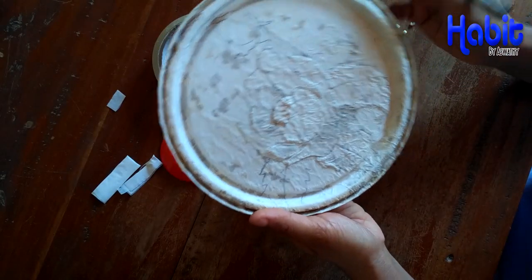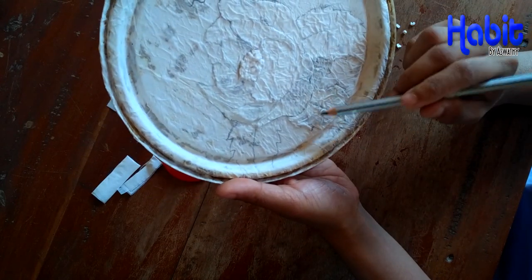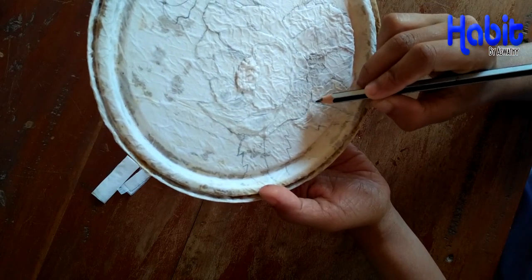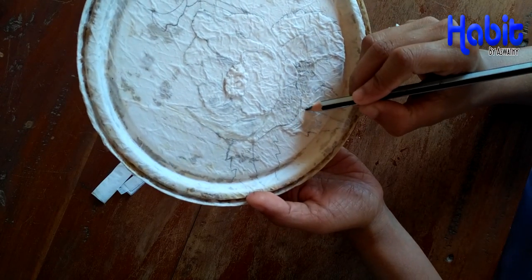Let's put the tissue paper on the ground. I will put it in a little bit. This is what I am doing. I will show you how to make a shape.